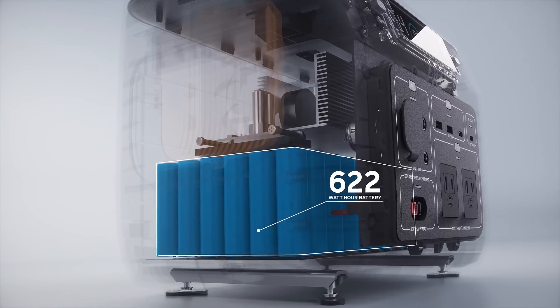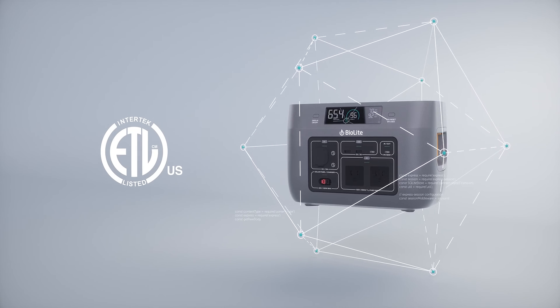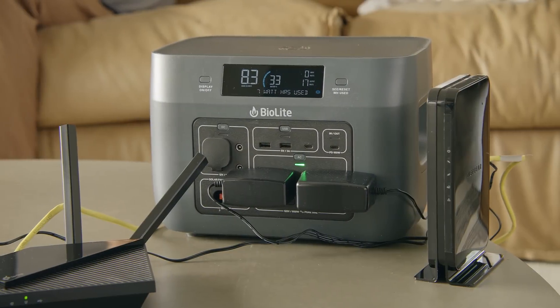Central to the Base Charge is the rechargeable lithium-ion battery. Safety certified and continuously monitored using our 12 checkpoint safety system, you can power up your network of devices with confidence.